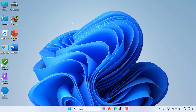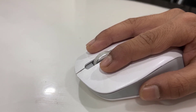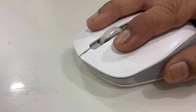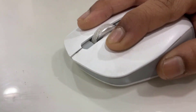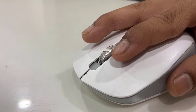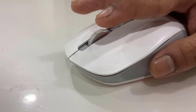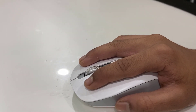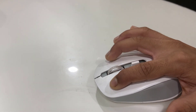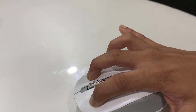If that still does not work, the next method is: press and hold the mouse button that is not working — if it's the right key, hold the right key; if it's the left key, hold the left key. If both keys are not working, press and hold both buttons for 10 seconds, then release. Repeat this two or three times, then continuously press the mouse buttons with a little force for 10 to 15 seconds.